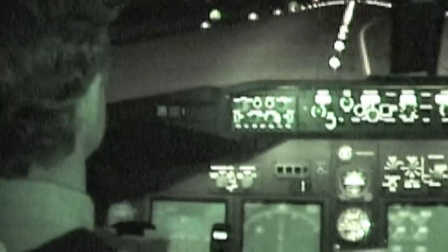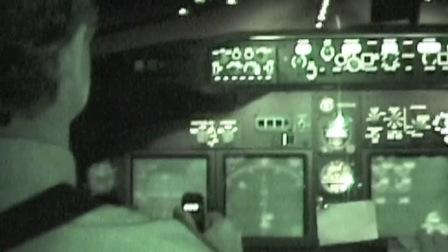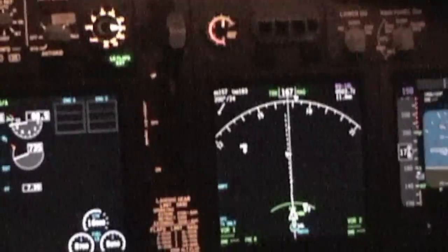There you go. Stand up. Push up. Rotate. Nice train journey. Okay, here you go.